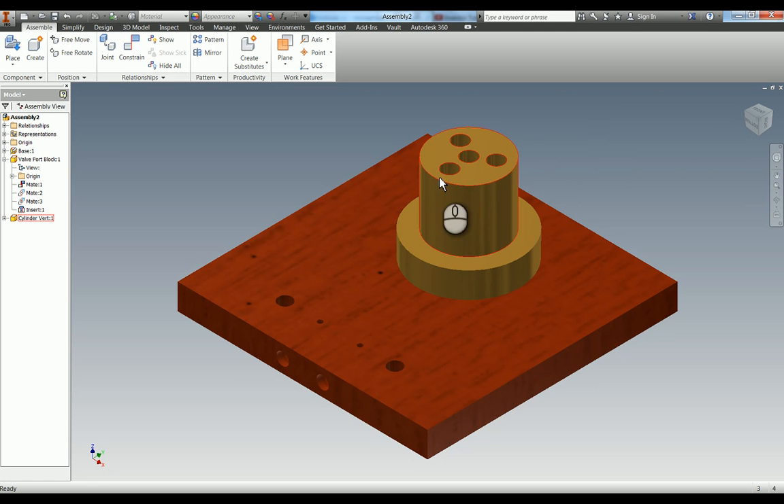Now we're going to make this assembly as if it were in real life. This part here is completely fixed, whereas you'll notice that this is one of the cylinders, so this will be rotating. We're going to leave that free to rotate for now.